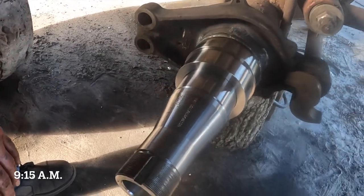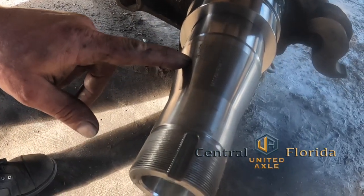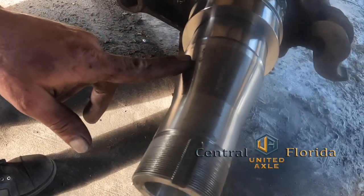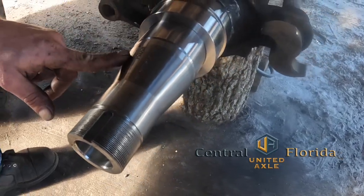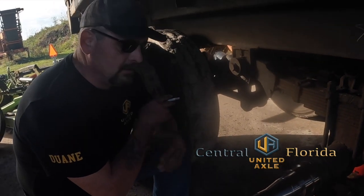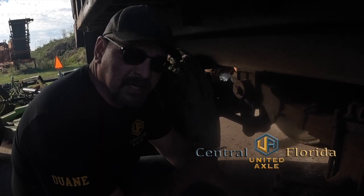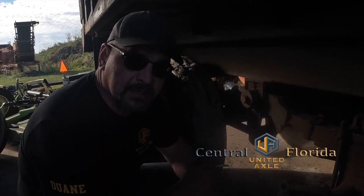We'll take our bushing and fit it in there. Each spindle is serial numbered — that comes from the factory that way. So they know that I did it today in Bunnell, I'm the technician that did it, so it can be tracked from manufacturer to end user.